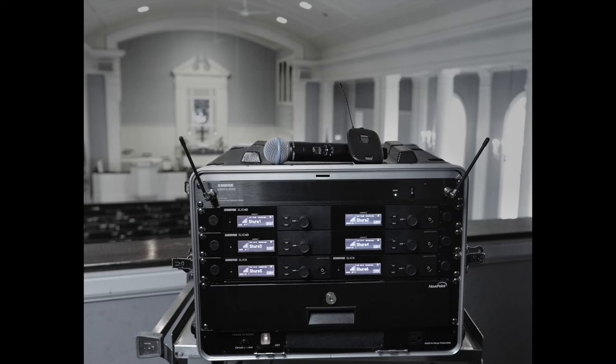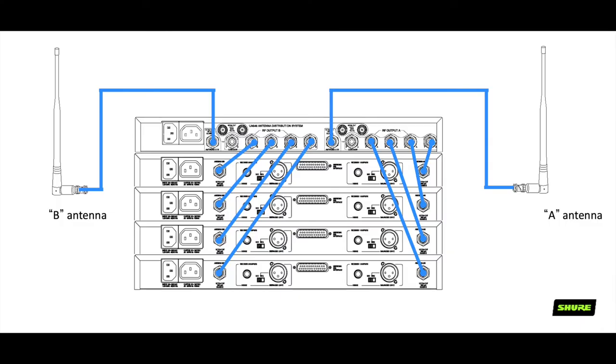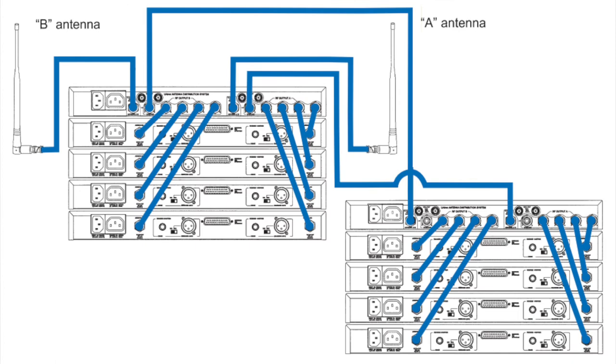If you have three or more wireless receivers, an active antenna distribution system is best. These systems, like the UA844 Plus, can provide power to the wireless receivers, reducing the number of power outlets required, and split the RF signal from a single pair of antennas, like the UA8 or the UA874 active antenna, to the antenna inputs of multiple receivers. The splitter is active to compensate for the RF signal loss caused by splitting the signal to multiple devices.